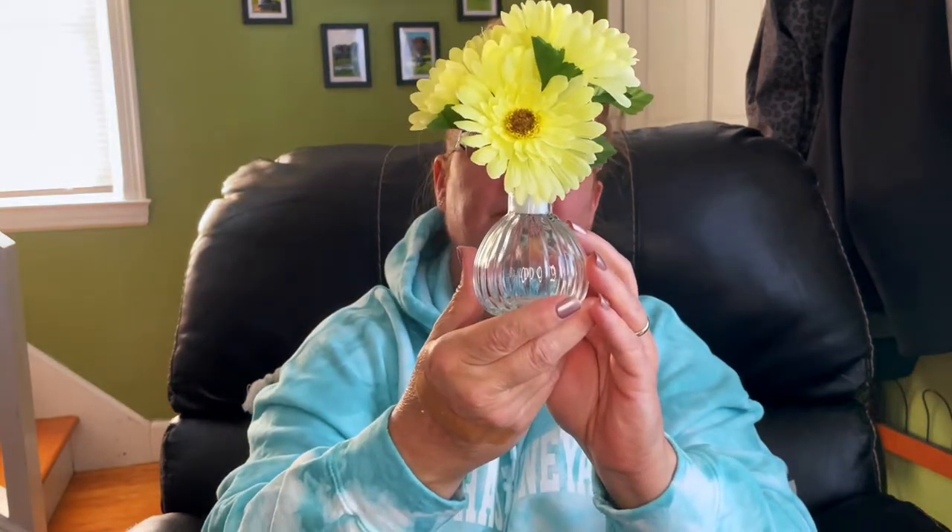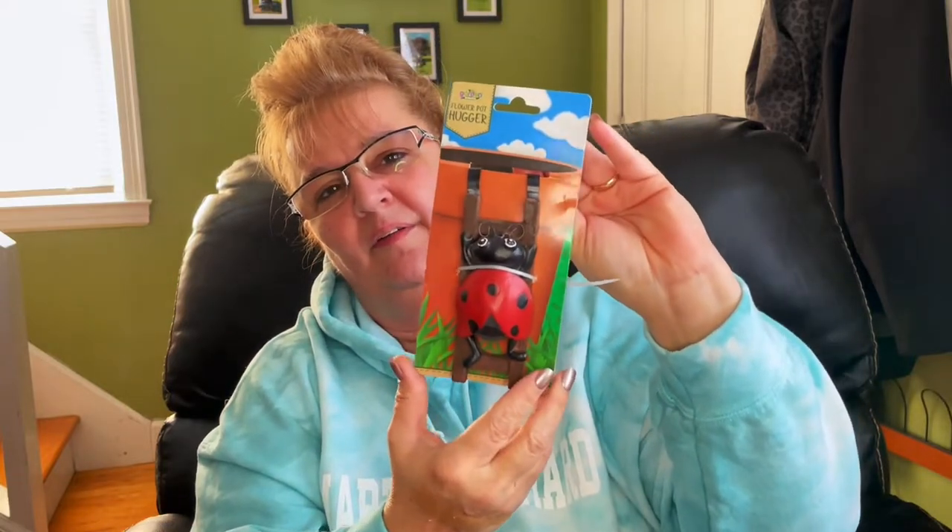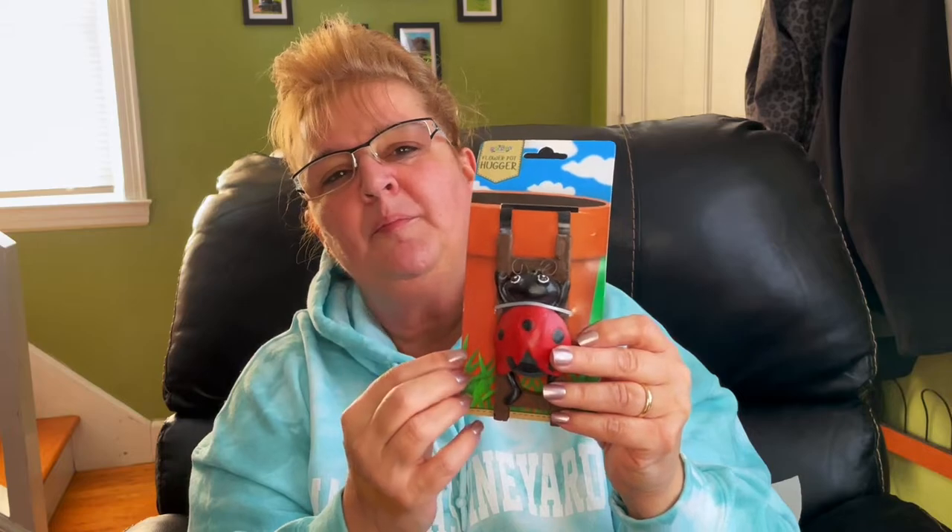Gerber Daisies are my favorite, so I did find these artificial ones — four different colors. I picked up three of them and they're going in my office: the blue, yellow, and purple. The fourth color was pink. I also purchased this ladybug plant hugger. I'm going to hang it from the planters I mentioned earlier — I might even pick up another one. There was also a bumblebee, a frog, and I think a gnome. I love ladybugs.